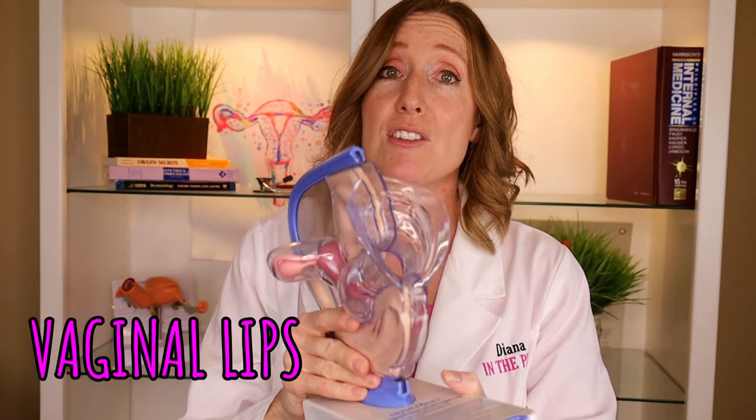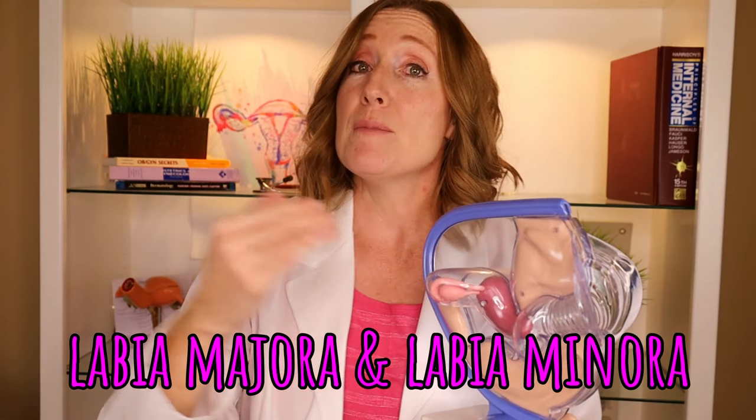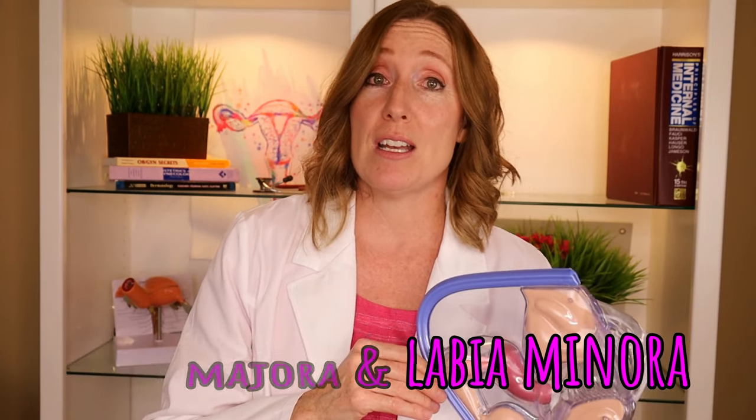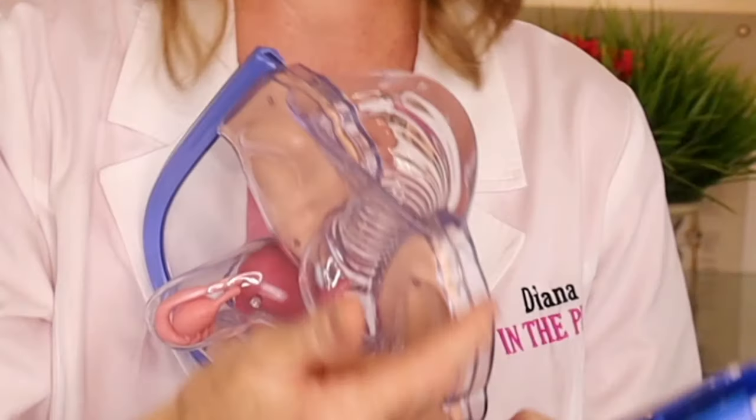You have a little bridge of skin called the perineum, and then the external genitalia area. The two other holes are kind of covered up by your vaginal lips — flaps of skin called your labia majora and labia minora. The majora are the bigger ones on the outside, and the minora are the smaller, more fleshy ones inside. In between the two smaller lips are your urethra and your vagina. The urethra is more forward and very, very small — it cannot fit a tampon, so don't worry about accidentally inserting there.